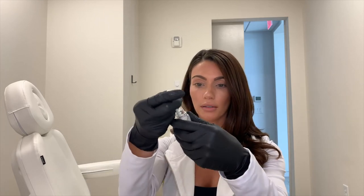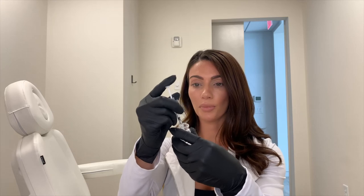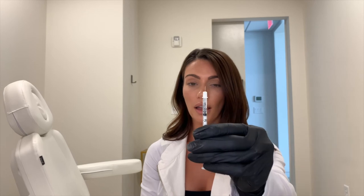Around the crow's feet, this area can take anywhere from 8 to 15 units on a female and 10 to 30 units on a male. So again, one unit of Botox is a very small amount. We reconstitute it and then draw up the Botox — I use one syringe per area, and as you can see, the needle I use is a very small insulin BD syringe.